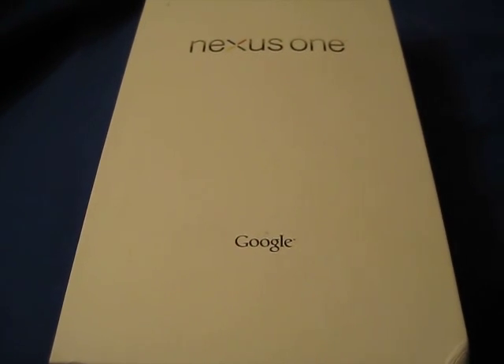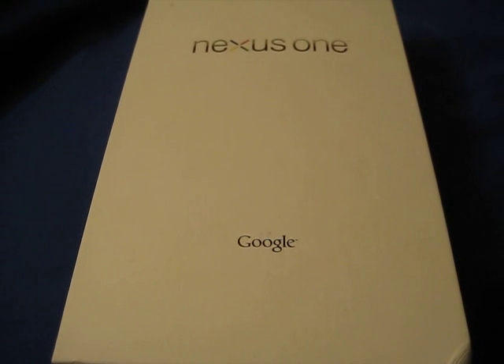Hey YouTube, it's Paul Winner again. You may have already seen my other video about my Samsung Vibrant compared to the Nexus 1. Overall, the Nexus 1 did win the matchup, but I still think that the Vibrant will eventually win once it gets the 2.1 update.